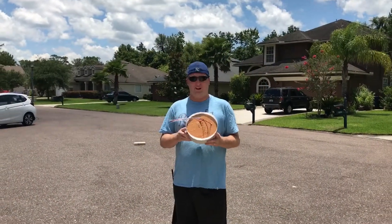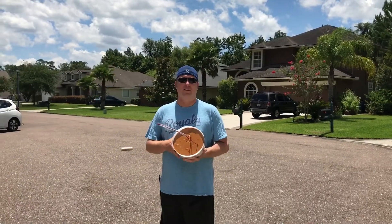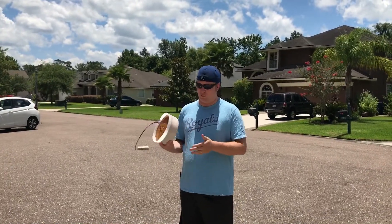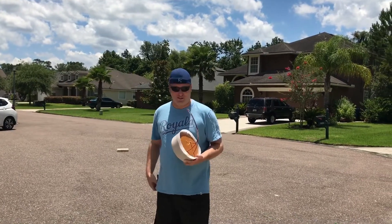Here's the finished product. I've cut off the top of the bucket we used. It measures 9 inches wide, about 3.5 to 4 inches deep, and it weighs just over 10 pounds. Let's see what this thing will do.